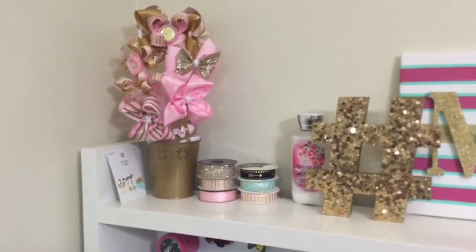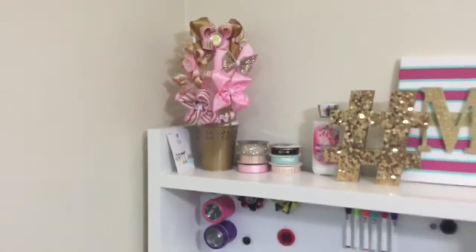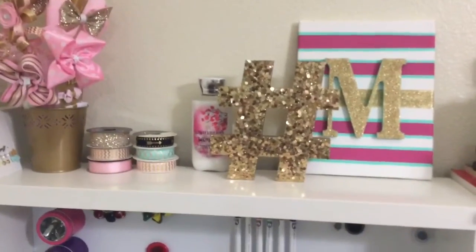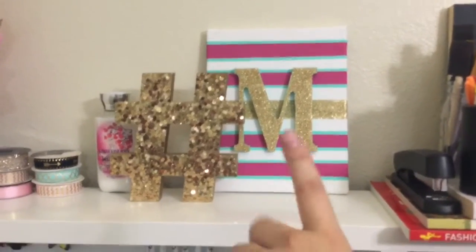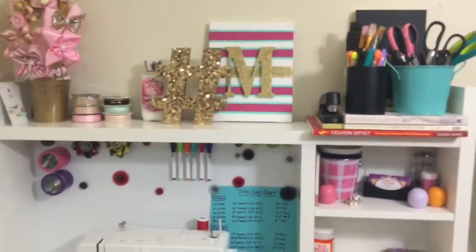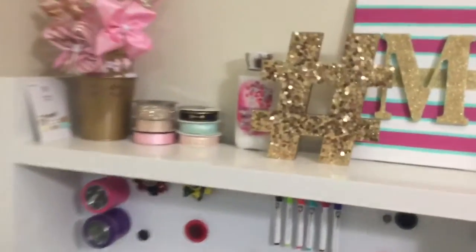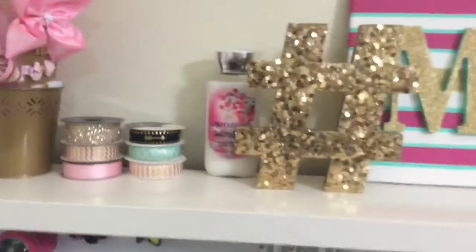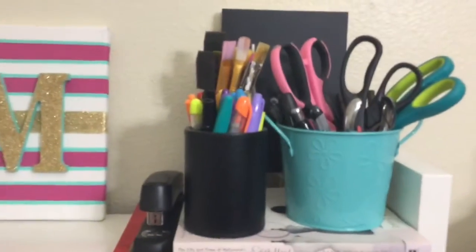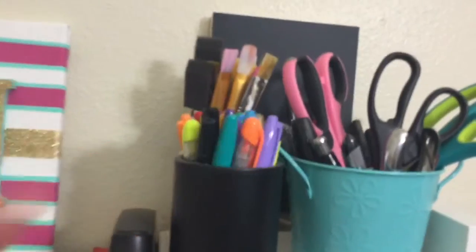Over here is a bow bouquet I made that I haven't promoted to sell simply because I like looking at it. This little hashtag with the gold sequins I got at Target in their dollar area — it was three bucks. This piece I made for my daughter Maya, but it fell off the wall so we put it up there for now. While crafting my hands tend to get a little dry, so I do keep lotion up here. Those are some different ribbons and elastics — I just like the color combo so I keep them up there.